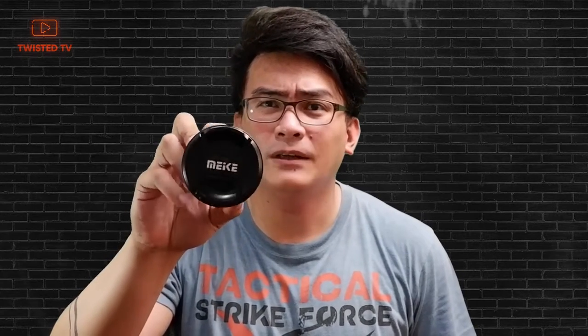I'm so used to using a Canon camera that I think all Sony lenses are so small. It's a 12mm. Do you know what a Tokina 11-16 is? This is 12mm, f2.8. I have attached the petal hood.